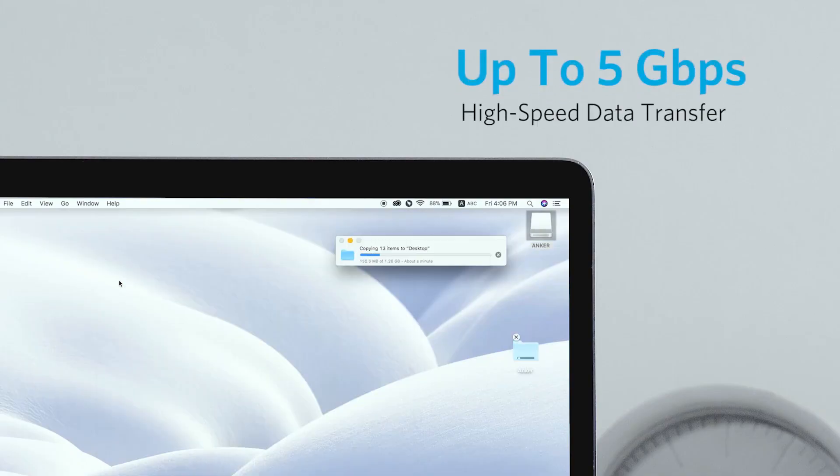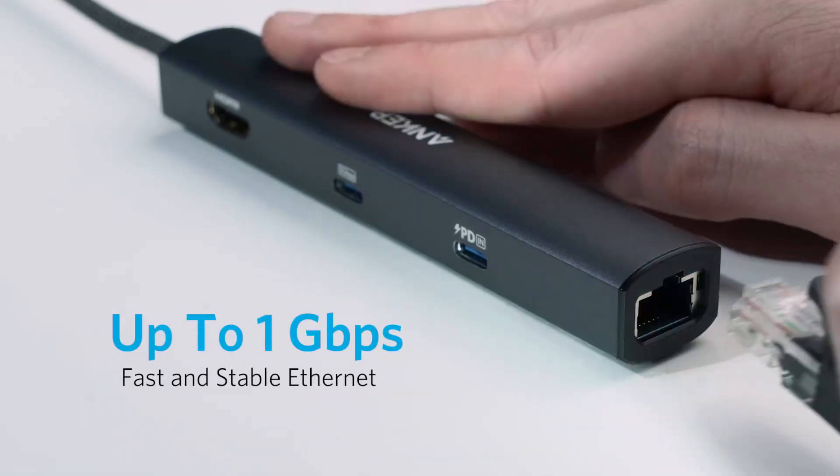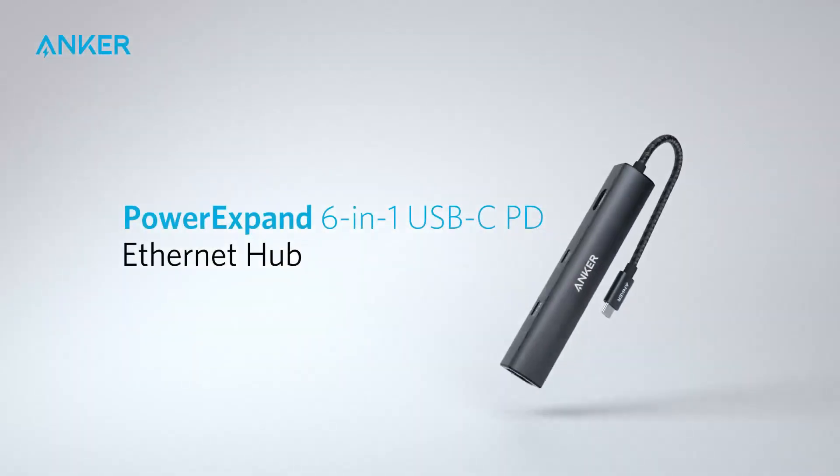Compatible with MacBook Air, iPad Pro, XPS, and other USB-C devices, this compact hub is an excellent choice for enhancing productivity wherever you go.